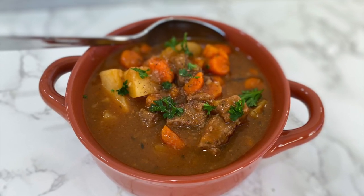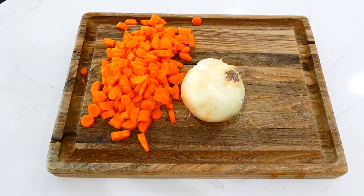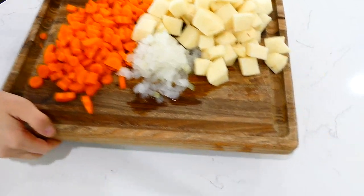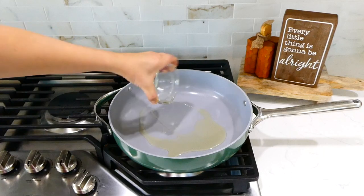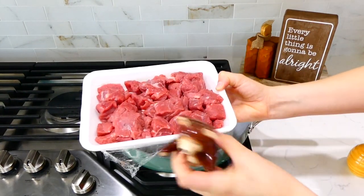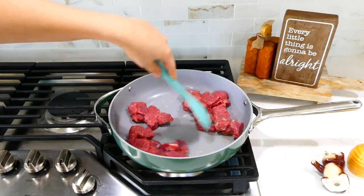Now we're making beef stew — this is the only beef stew recipe you will ever need. I sliced my carrots, diced my onion, and peeled and diced four medium-sized russet potatoes, then set those veggies aside. To sear the beef stew meat, I added two tablespoons of olive oil to a pan on my stove. Once the oil was hot, I seasoned the beef stew meat with a little salt and pepper and added it to the pan.